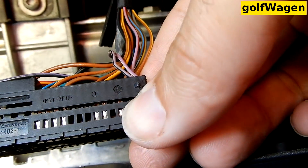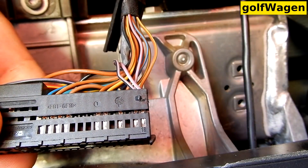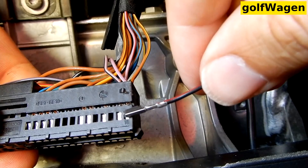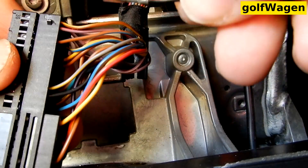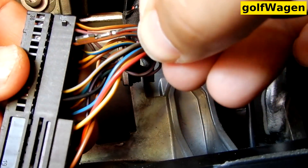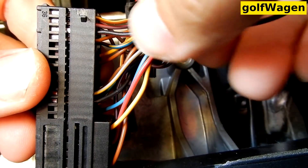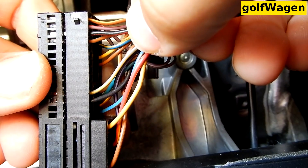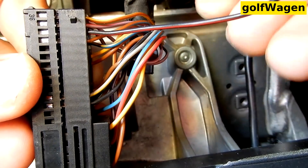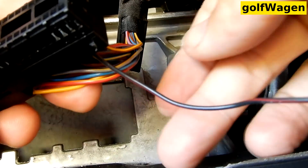And now pin 44. It's 18. Other side. Here.